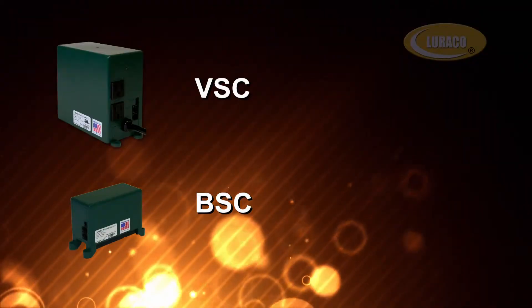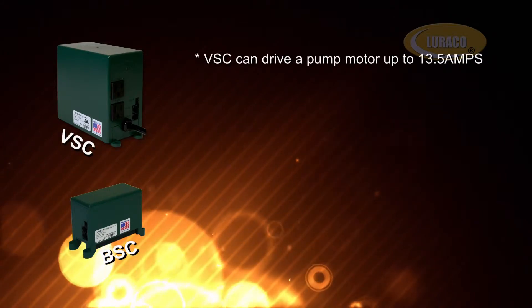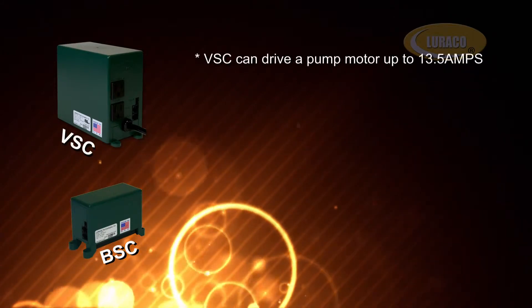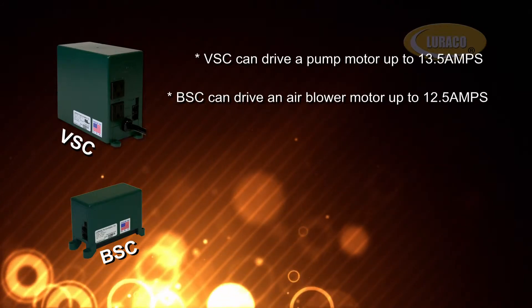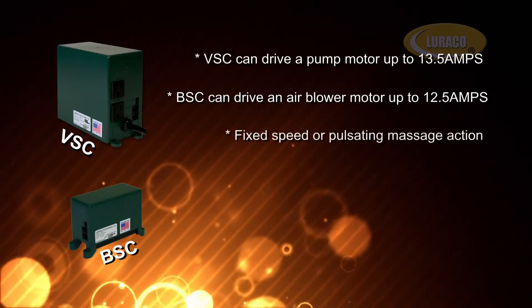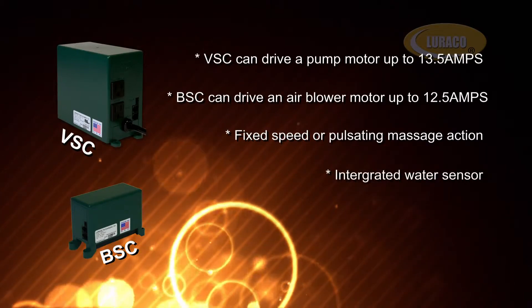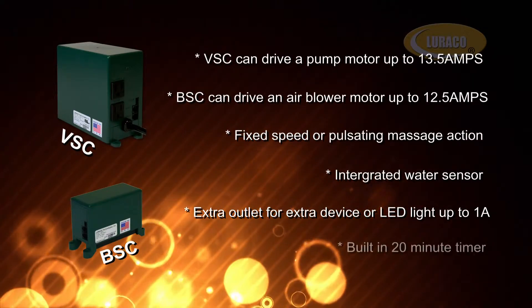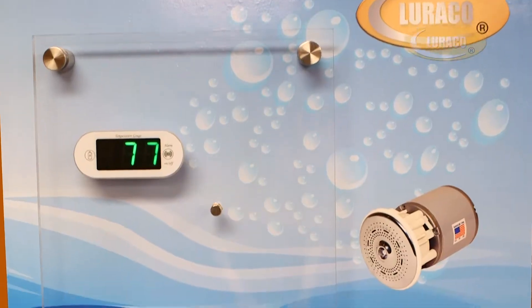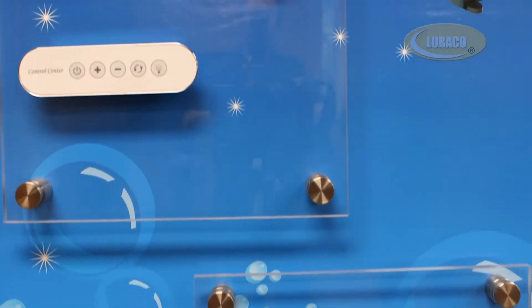VSC and BSC offer the following key features: VSC can drive a pump motor up to 13.5 amps; BSC can drive an air blower motor up to 12.5 amps. Additional features include fixed speed or pulsating massage action, an integrated water sensor, an extra outlet for an extra device or LED light up to 1 amp, and a built-in 20-minute timer.